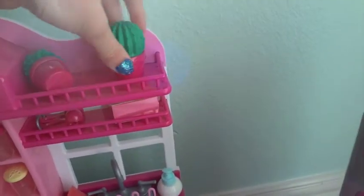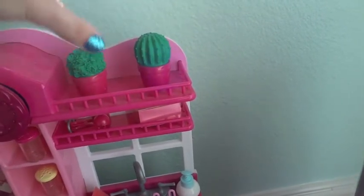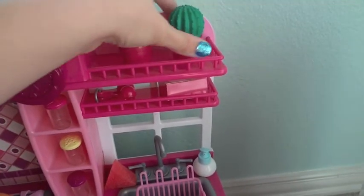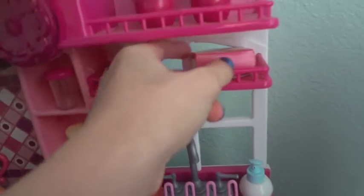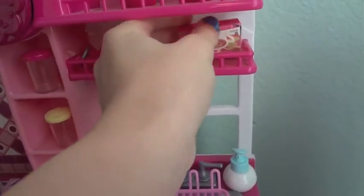Over here on this shelf I have a cactus — I get confused whether it's cacti or cactus — and a little bush that I keep up here. Down here I have some measuring spoons, which I think are adorable, and some chocolate mix, though it's getting a bit ruined which is a bummer.